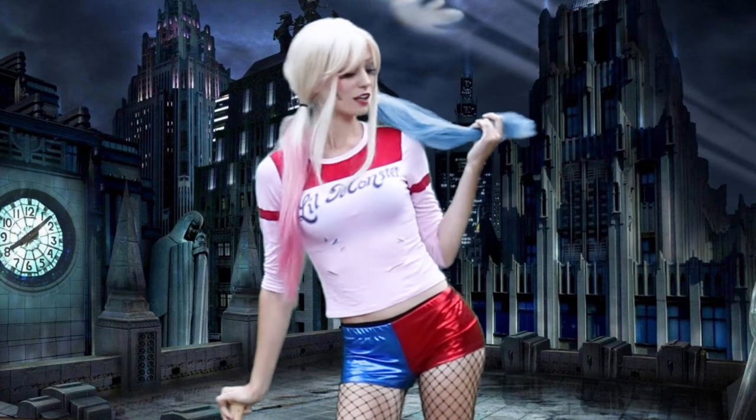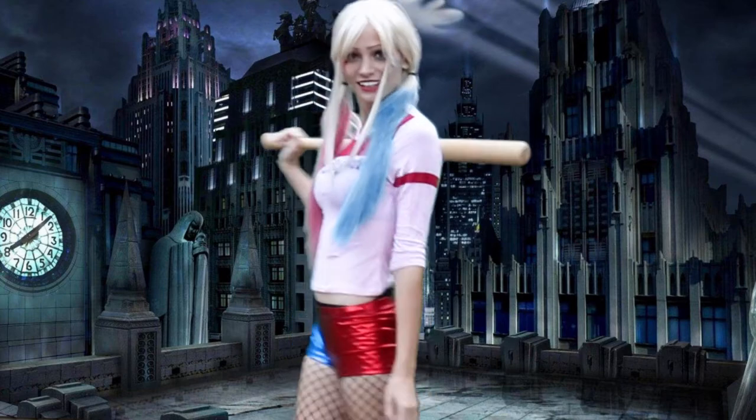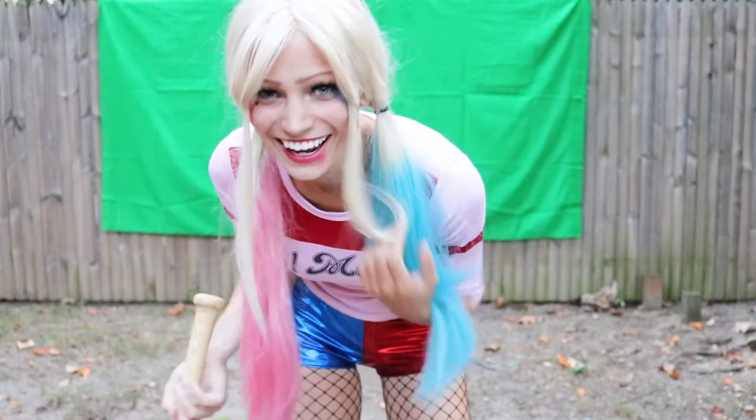Hey guys, it's Abby and welcome back to my channel. In today's video I'm going to be showing you how to dye a synthetic wig. You didn't think that was possible, right? Well, if you wear synthetic wigs you probably already know, but if you're new to wigs you might not realize that you can indeed dye synthetic wigs and not just human hair wigs.